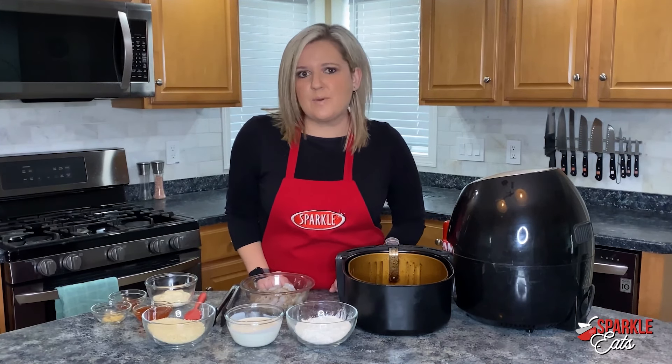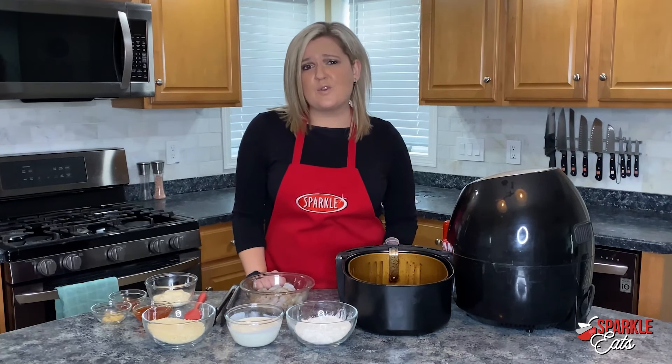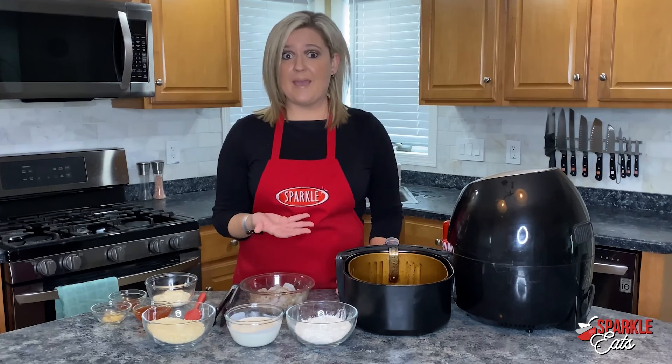We are making bang bang shrimp, and that is a recipe that I have heard a lot of people either want to make or they love to order at a restaurant but don't know how to make it. So we're taking away a lot of the calories by air frying it instead of frying it in a pan of oil.